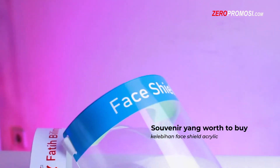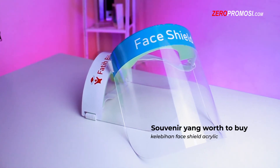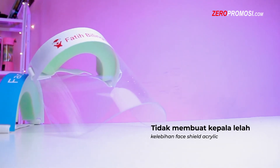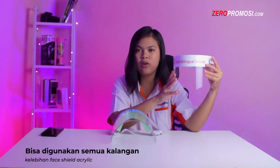Ketiga, merupakan face shield yang worth to buy karena dijual dengan harga yang murah dengan kualitas premium sehingga sangat efisien jika dijadikan sebagai media promosi perusahaan. Yang keempat, memiliki ukuran berat yang ringan sehingga tidak membuat kepala menjadi lelah. Kelima, face shield ini sangat bermanfaat dan bisa digunakan oleh segala kalangan usia.